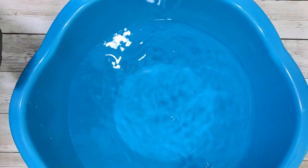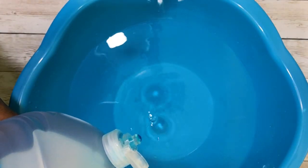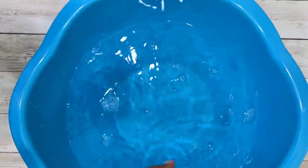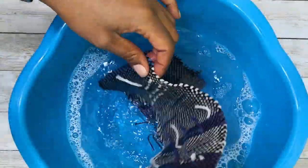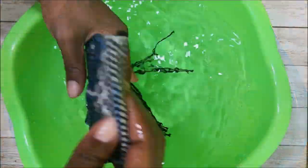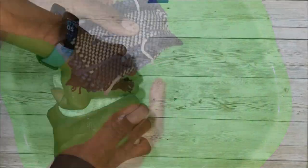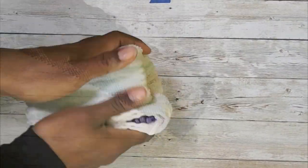Now you may be thinking it's time to sew it together — not so fast. It's time to wet finish your work. This is a part of the weaving process that a lot of us skip. I'm just going to put a little bit of Dawn dish detergent into the water, swish it around and put my finished piece in. I'm going to let it sit for a while, swish it around, and then rinse it out in clean water. Then I'm going to wring it out a little and roll it in a towel to remove the excess water so that it'll dry faster.